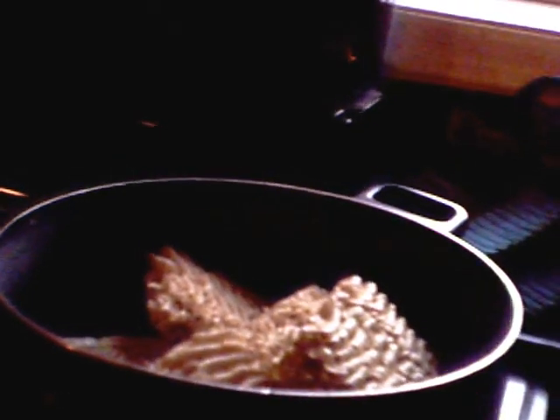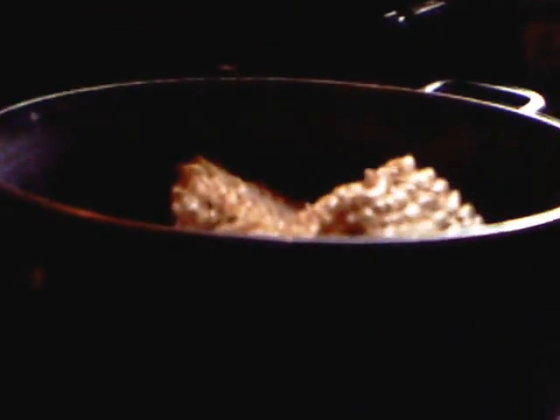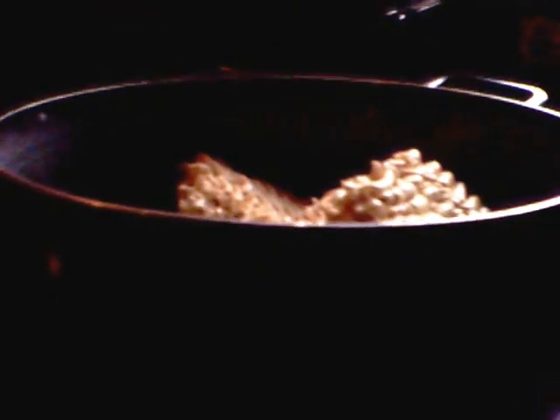Okay, to this pan I need to put in five cups of water. One, two, three, four, and five. Now we'll take this pan, put it on the stove, and start boiling it.